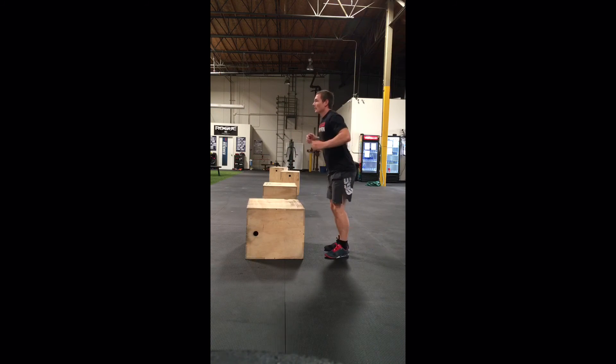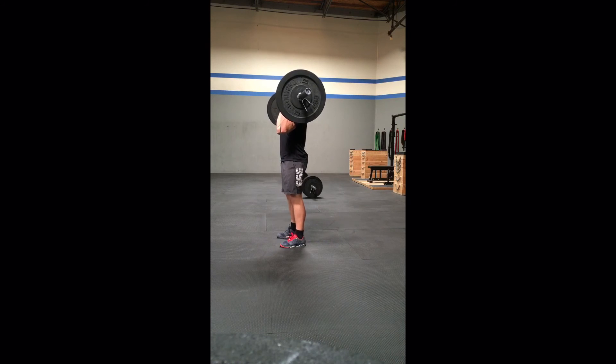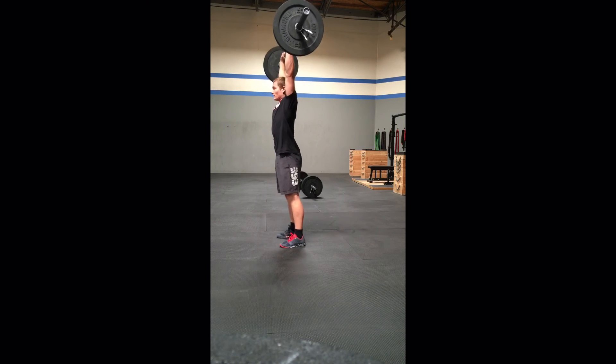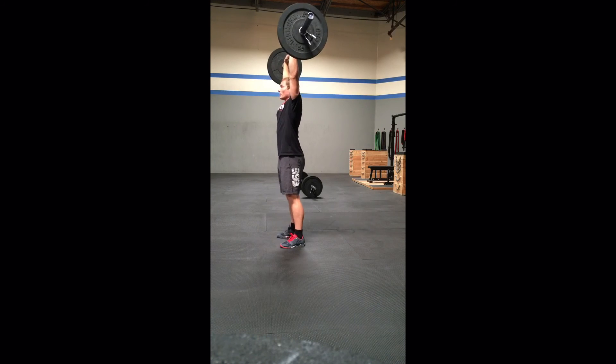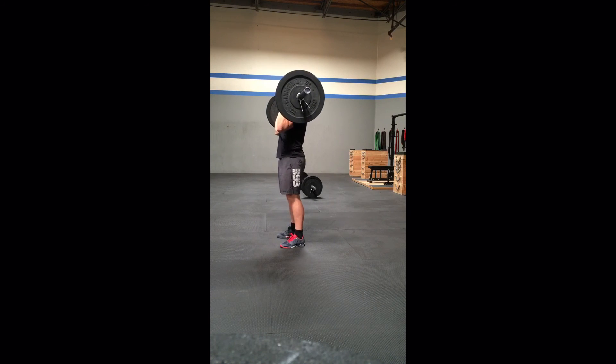Step ups are also not permitted. Push press. The barbell begins with the weight on the shoulder and finishes with the knees extended and the barbell locked out overhead. The repetition will not count if the athlete jerks it or presses it out from the front.